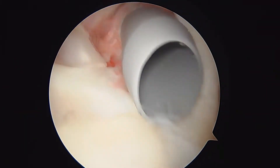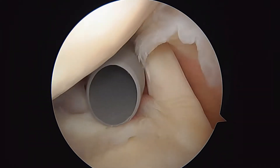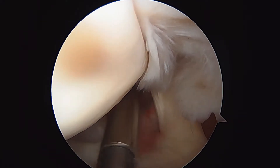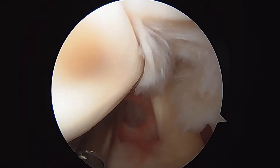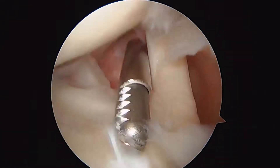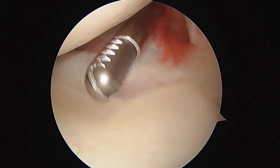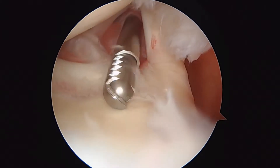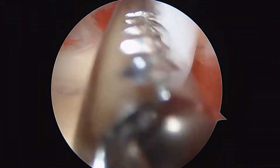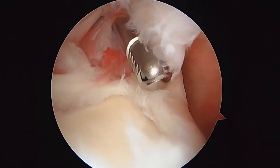We're going to look at the biceps and decide if we have to do anything to it. We're going to take a shaver and evaluate the biceps anchor here and see if it's loose. If it is, we'll do a type of tenodesis that we can show you in just a second. But we have to make the diagnosis first. Here's our shaver — we'll go ahead and turn it on. It has suction attached to it. We're debriding the labrum first, and now we can look at the biceps anchor, which looks okay.